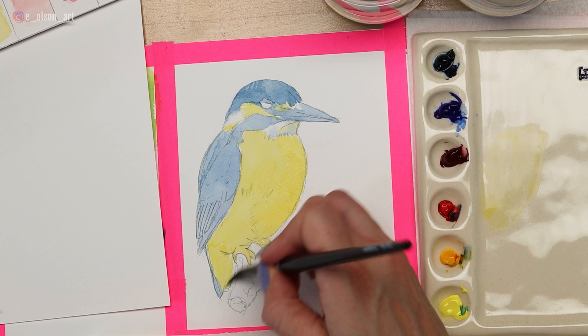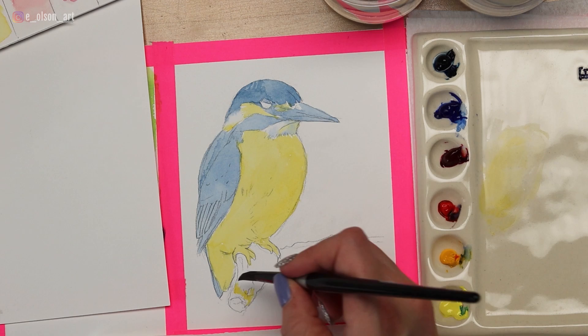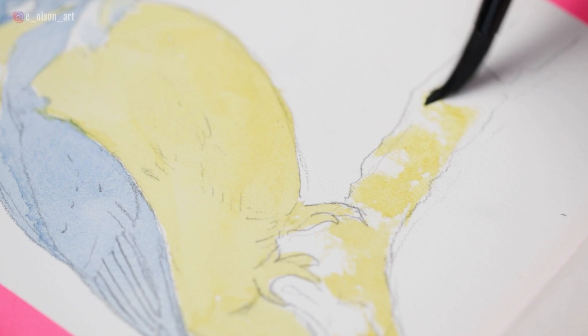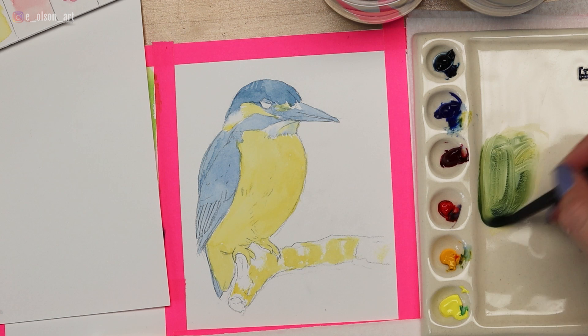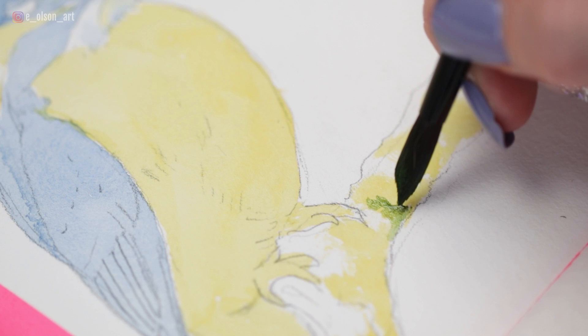While the belly is drying, I can paint the branch. I'm starting with yellow details in the branch using a scrubbing motion of my brush. Then to create a green mixture, I mix in a little Ultramarine Blue with the Permanent Yellow Light. You can adjust your mixture however you want — it really just depends on the ratio of blue versus yellow to get the combination you're looking for. Just mix until you're happy with it.